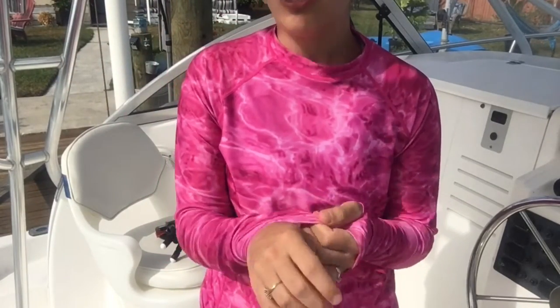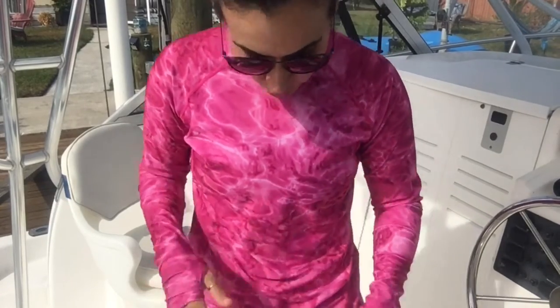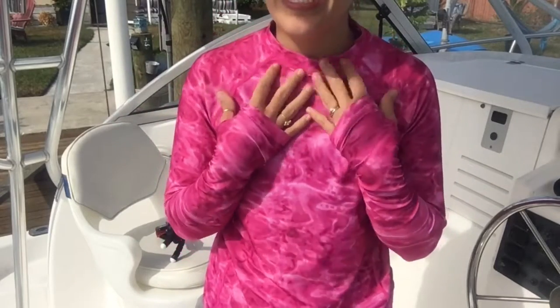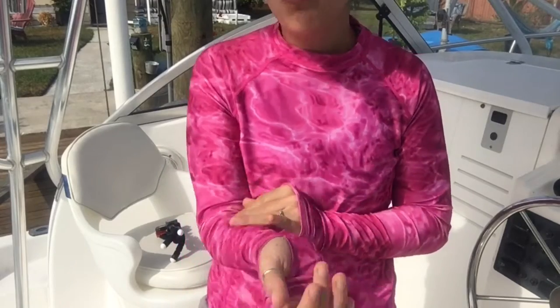This is such great gear for anglers as well, so I really wanted to talk to you about it. It's got a high neck to keep your neckline also protected.